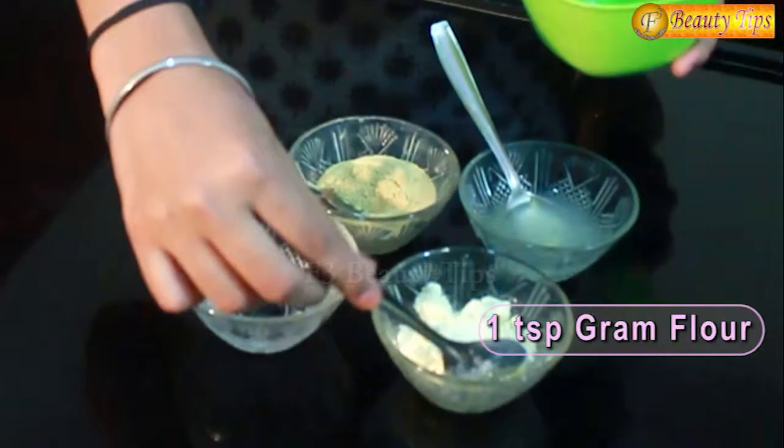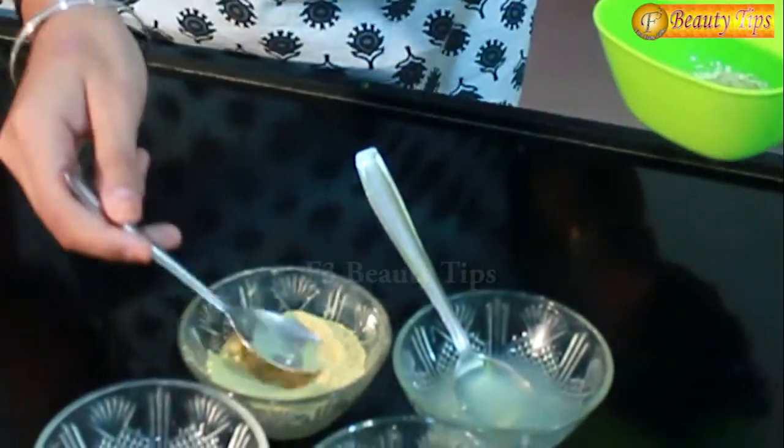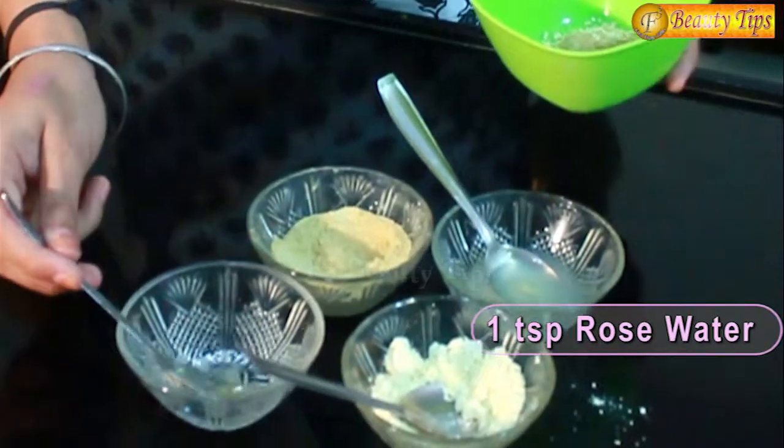You have to take 1 spoon of besan, more than half a spoon of multani mitti, 1 spoon of lemon juice, and 1 spoon of rose water.